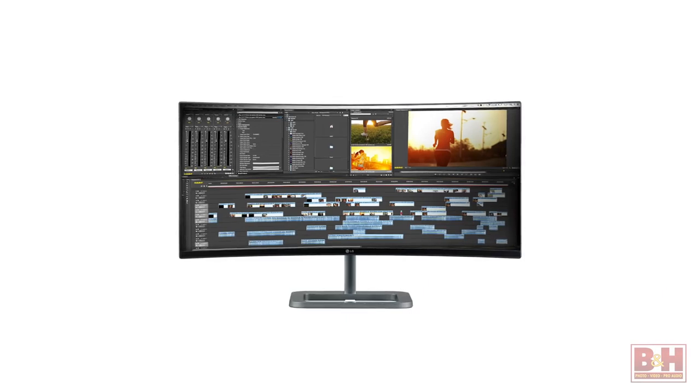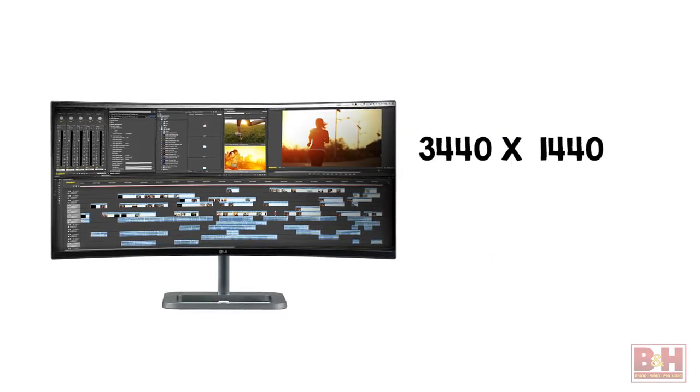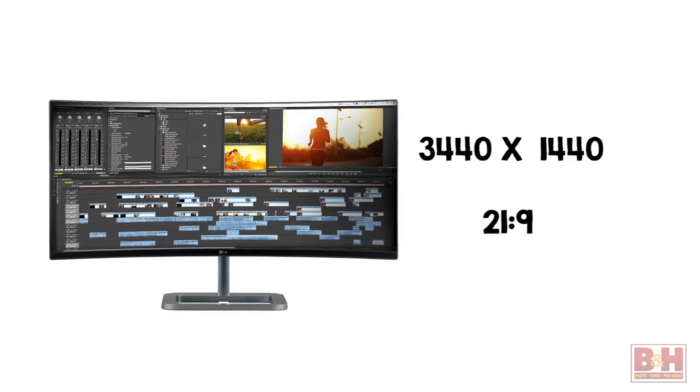The screen has a resolution of 3440 by 1440, which gives it an ultrawide 21 by 9 aspect ratio. With the image clarity of quad high definition, its pixel area is about 2.4 times larger than a full HD 16 by 9 monitor.